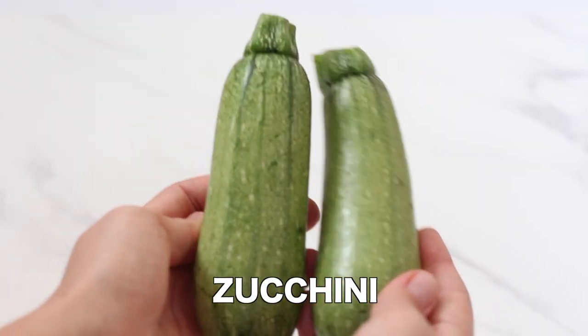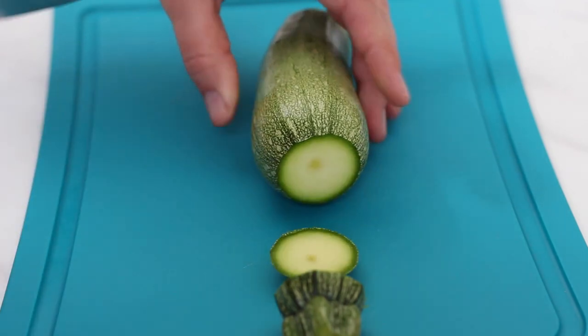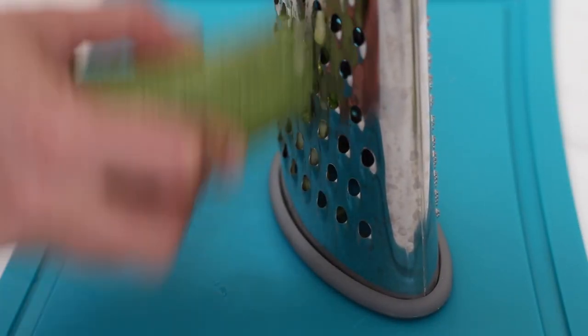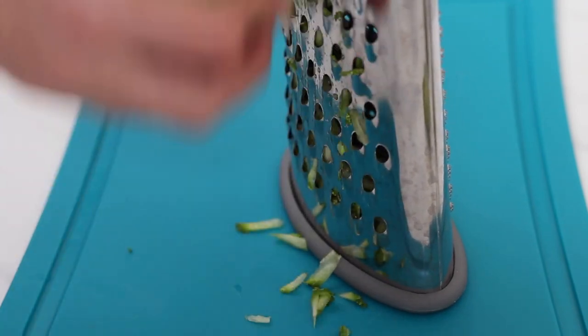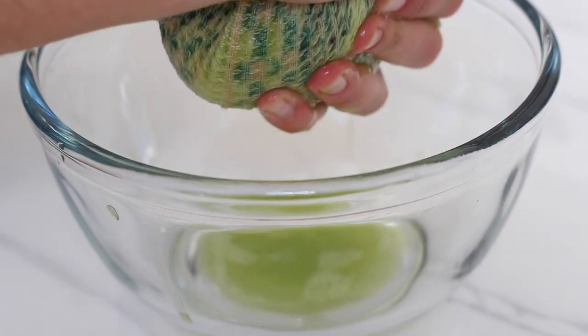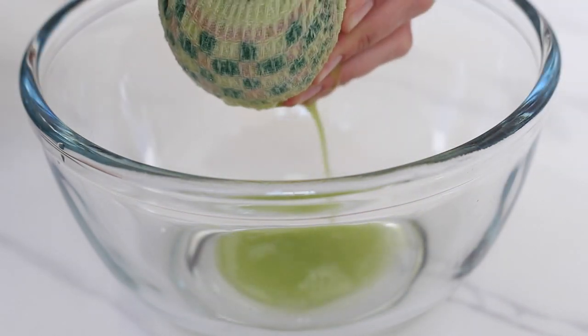Let's get started with the zucchini. We need about two small ones. Start by cutting off the ends and then grate the zucchini on the coarse side of a box grater. The next step is optional — if you want, you can squeeze the grated zucchini in a cheesecloth or a clean kitchen towel to remove some of the excess water.